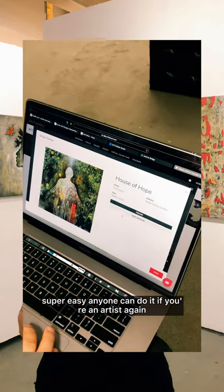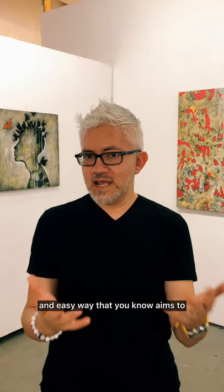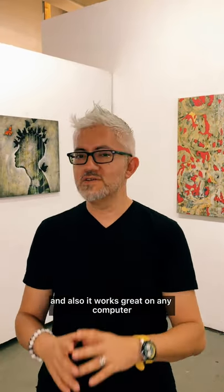Super easy, anyone can do it. If you're an artist looking for more ways to get your artwork to more people in a fun and easy way that aims to be seen as if you are walking through a gallery space three-dimensionally online, that's the best way to do it. Something I love about Artplacer is that it works great on the phone and also works great on any computer.